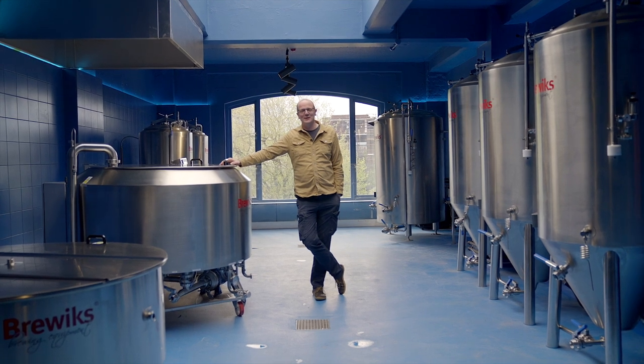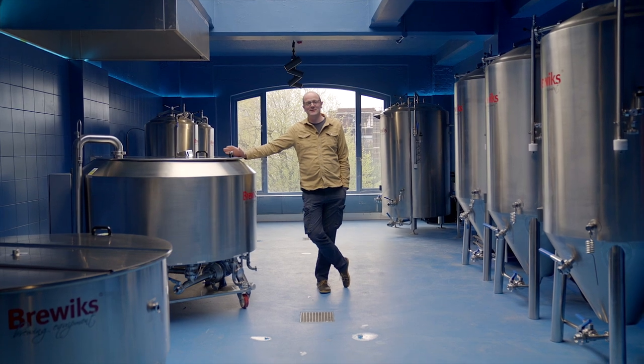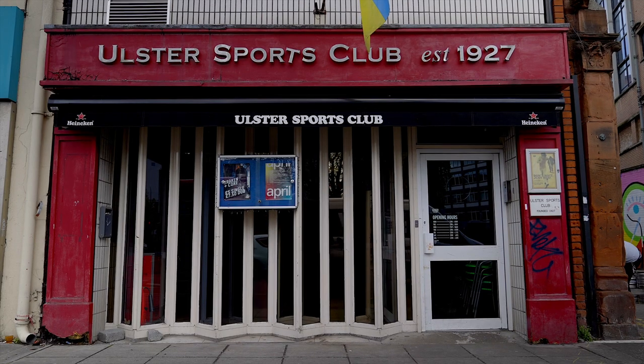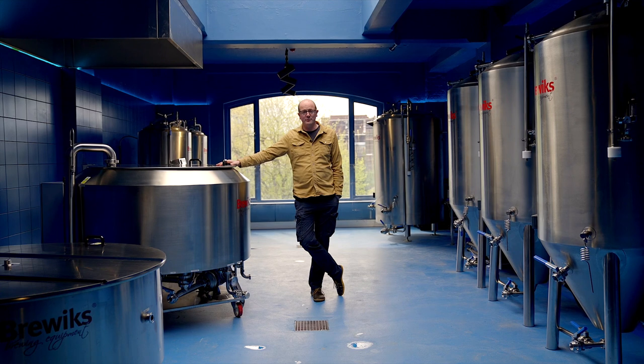Hey everyone, welcome back to the Get A Brewed channel. So today we're in Belfast in the second brew pub in the city centre. We're in the Ulster Sports Club, it's a nice location on High Street, and on the third floor we have Out of Office Brewing.